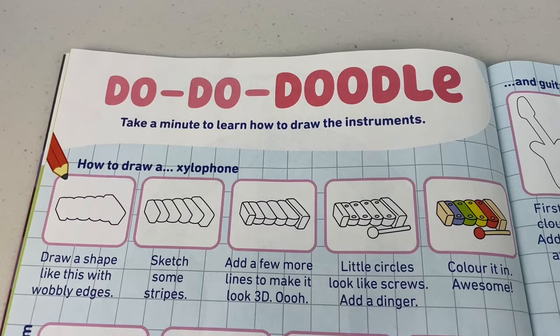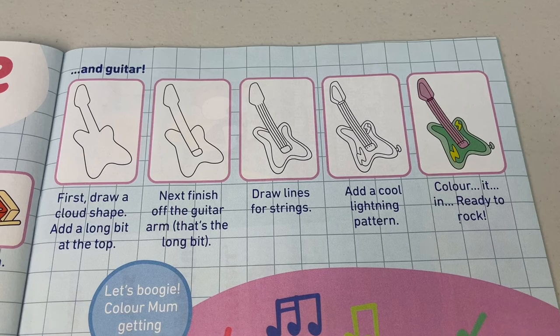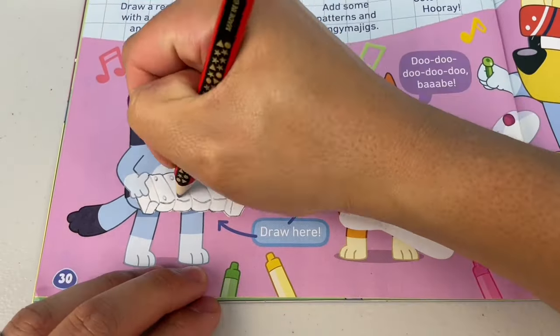Next page: Do-do-doodle! Take a minute to learn how to draw the instruments. Now you can learn how to draw your very own xylophone — just follow the guide, step by step. What about a drum? You'll be banging some hits in no time! Don't forget to draw your thingamajigs and guitar. Who's ready to rock? The most important part of the guitar is the lightning — without that, the music's not gonna be jam-tastic! Now draw each bandmate's instrument. It's healer band time!